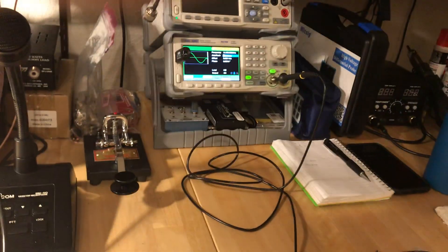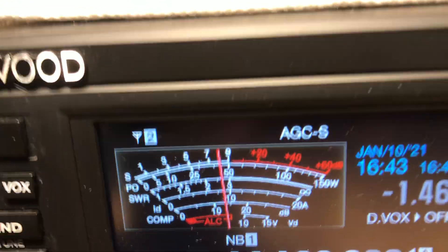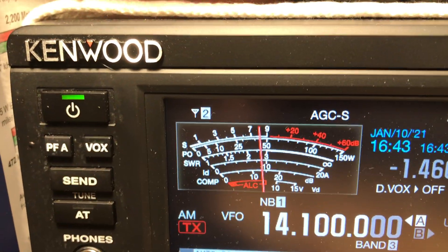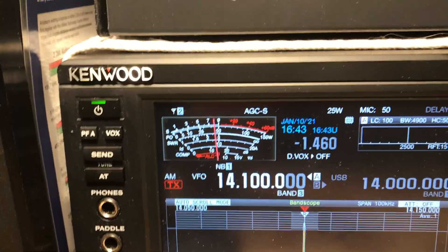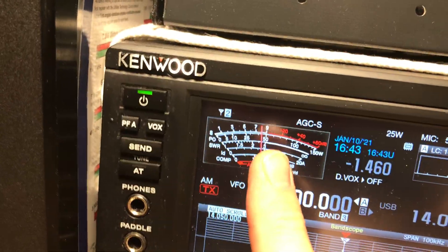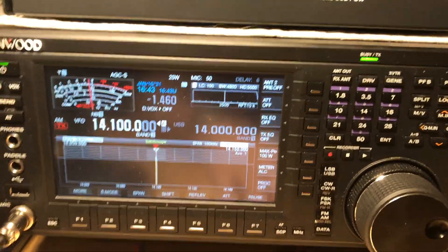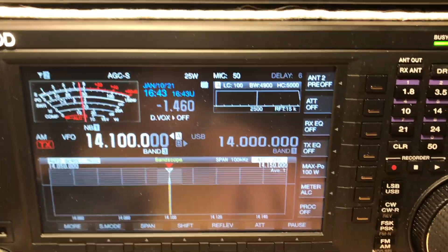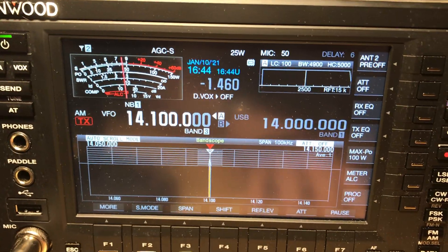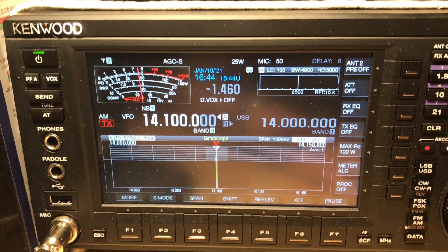With my poor man's attenuator — an old scope probe — the meter is reading S8, which is somewhat disturbing. So if this were really calibrated correctly by the purist procedure of S9 for 50 microvolts on the antenna input, then what happens with modulation? If somebody's calling CQ and bouncing my meter up to S9.5 — when the dead carrier was set to S9 — is that a true representation of signal strength? When people give signal reports on sideband, what does that number actually represent?